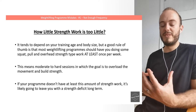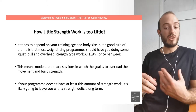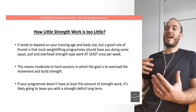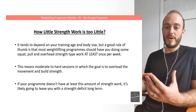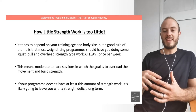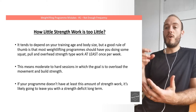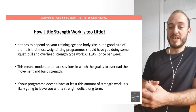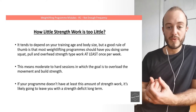How little strength work is too little? It tends to depend on your training age and body size — we'll go into that in different lecture series — but a good rule of thumb is that most weightlifting programs should have at least some form of squat, pull, and overhead strength work at least once per week. That's the bare minimum; ideally you'd be doing a lot more. When I say strength-type sessions, this means moderate to hard sessions where the goal is to overload the movement and build strength. Squatting and just doing a single rep at RPE 7 doesn't count as a real strength session.